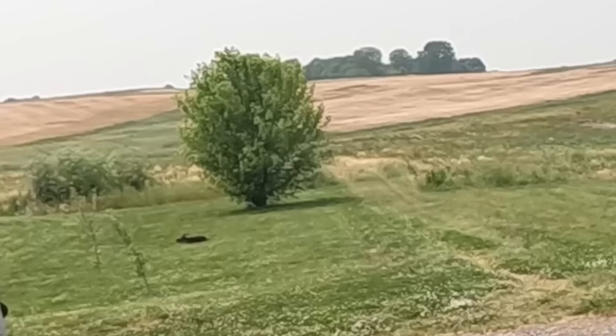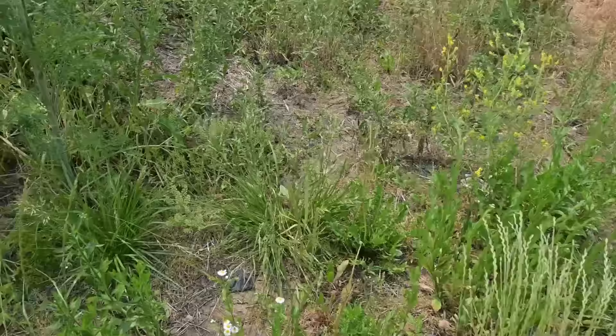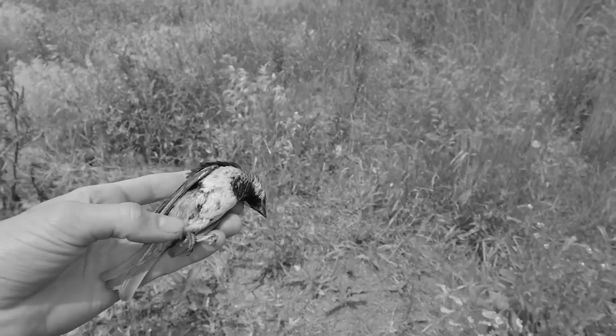No way — he just went down! I just shot a sparrow with my BB gun! I think I saw him fall over here somewhere. I hope I can find him. Guys, I just found our sparrow — no way! We just got a sparrow with the BB gun! Let's go!